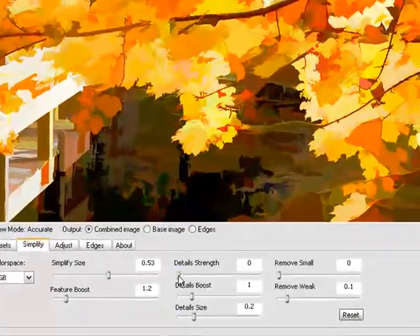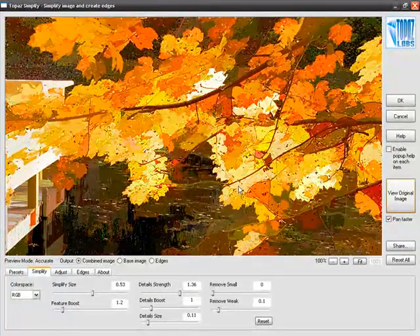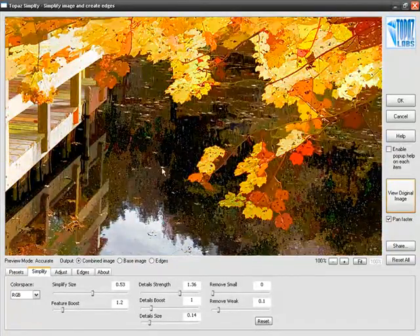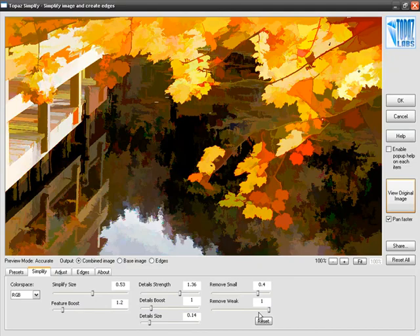The way we're going to do that is by bringing up the Detail Strength. We can see these details start creeping back in, but I'm interested in just those tiny, tiny details, so I'll bring up Detail Size slightly. As we bring up Detail Size, you can see that some of these smaller dots start coming into the image too. This is where we're going to use Remove Small and Remove Weak to get rid of all of these small specks appearing across our image. Let's bring that all the way up so all these smaller details have just disappeared.